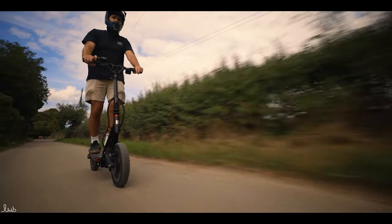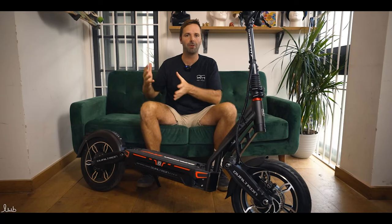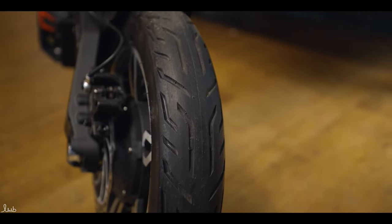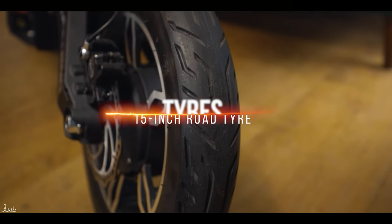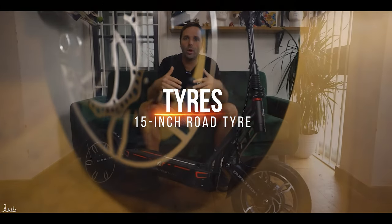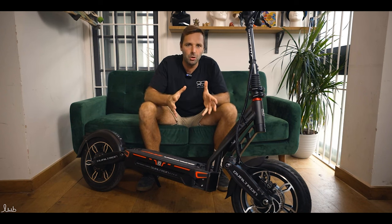Having 'City' in the name makes you feel like Dualtron have tried to make this a more urban scooter than maybe some of their more powerful, smaller-wheeled scooters or off-road scooters they've brought in the past. With the big tyres — it's got 15-inch tyres on this scooter — that's totally different to anything they've done before. It makes it look more like a bicycle or one of the urban scooters like the Element Bondi that are out on the market at the moment.